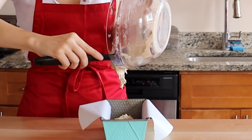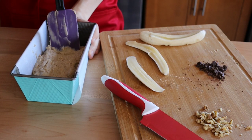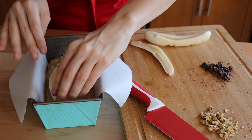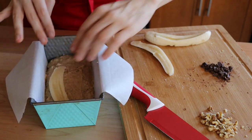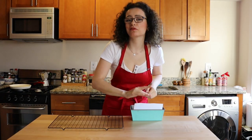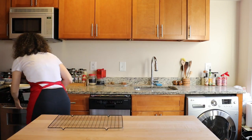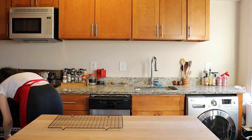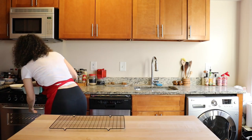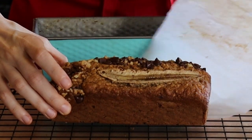Pour the batter into a parchment-lined baking tray and spread it evenly. Make it pretty with a few slices of banana, walnuts, and dark chocolate chips on top. Then put that bad girl into the oven for an hour and 15 minutes at 325°F, until an inserted toothpick comes out clean. Take it out of the pan and parchment paper and leave it to cool on a baking rack.